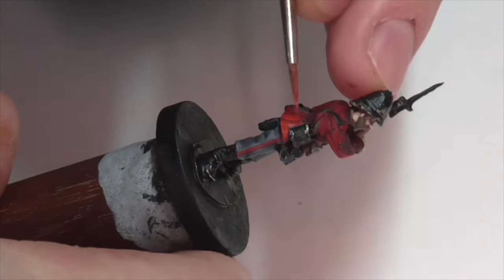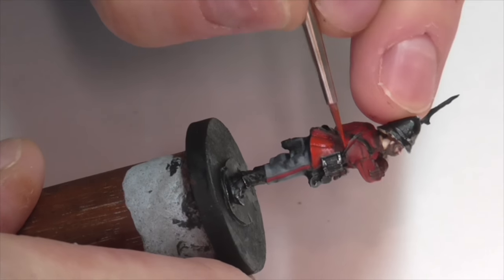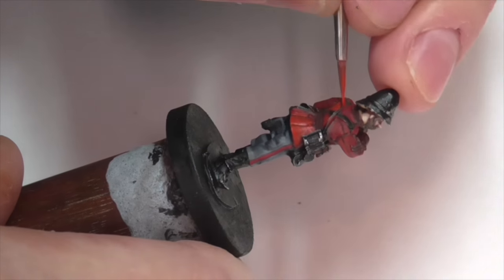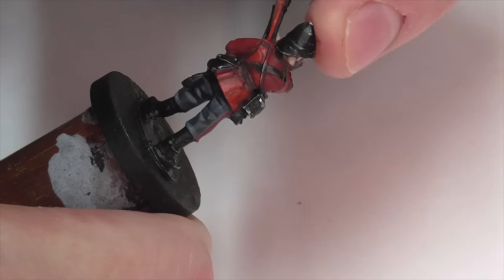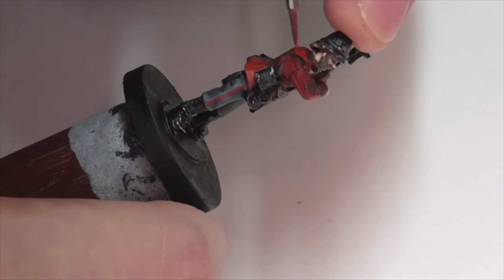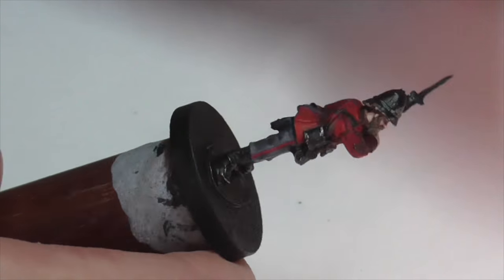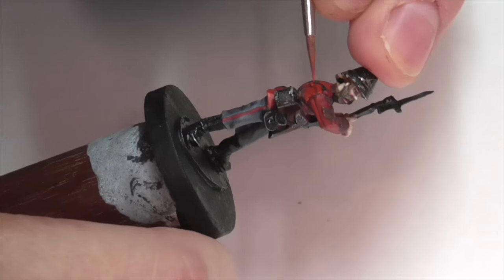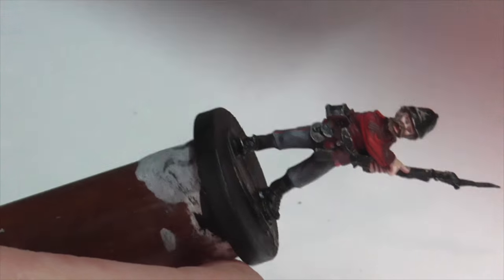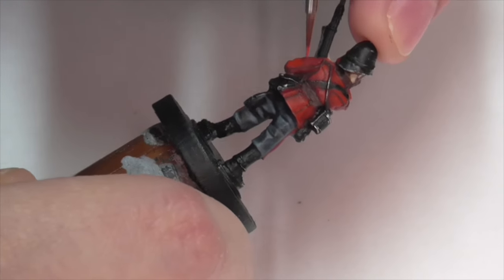We need the red of this jacket to get very very bright, so I've now moved on to a next highlight layer of Citadel Evil Sun Scarlet. This color is definitely more transparent than Mephiston Red because it's meant as a layer paint — Citadel makes their layer paints thinner. So this is one you'll definitely want to build up in quite a few layers, because we're working with a really dark base and it'll take quite a few coats before you really start to get that bright, brilliant red shade you want to see on jackets from this period.